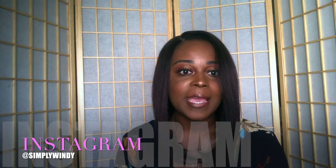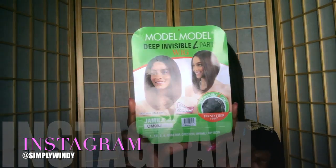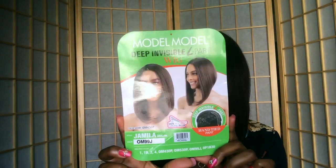Say hello to Jamila. She's so gorgeous. I got her in the color OM99J, so here's how she's looking on the stock card. Very pretty.